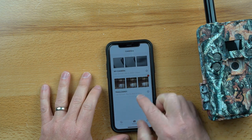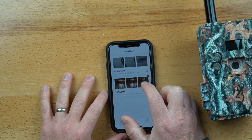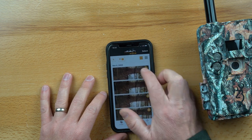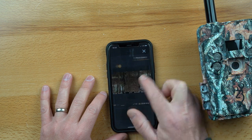I've already got mine pulled up here. It'll show you a list of cameras. This camera is set to video, which is obviously going to use a lot more battery and SD card space.